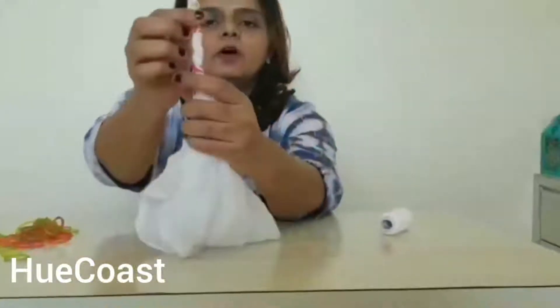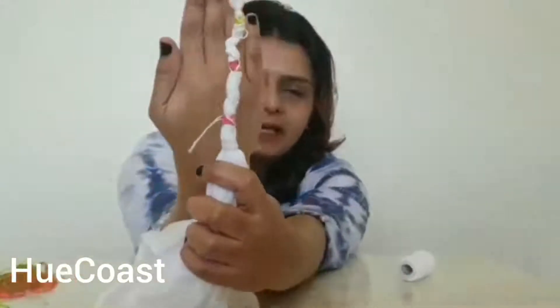This is how your cloth will look after tying it. Now I will show you how to dye it in my next video. Till then, I hope you liked it and I hope you will like the dyeing part as well. See you soon.